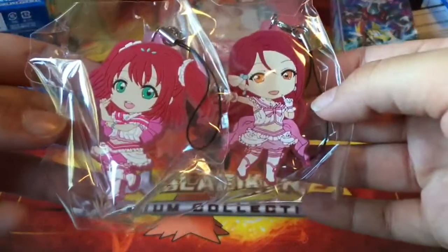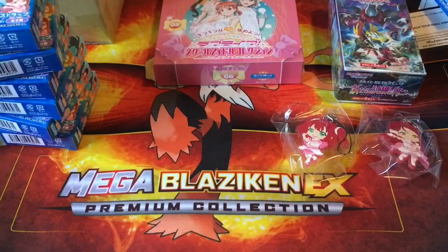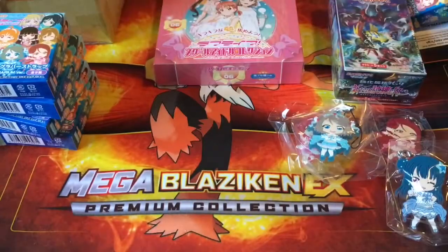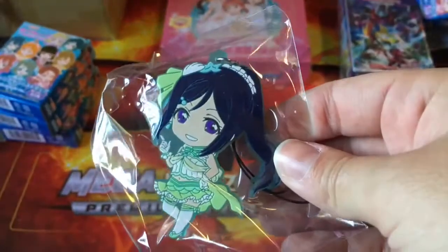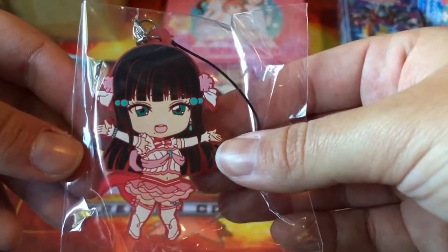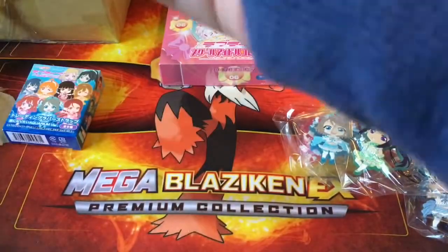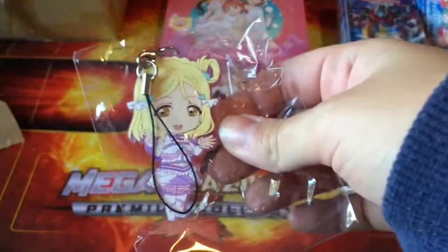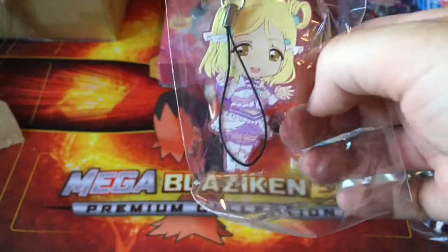I'm so annoyed that both Ruby and Rico's colors are pink — you can barely tell the difference. Next we've got Yoshiko, then Hanamaru — this is my baby. Oh my god, she looks so beautiful! I love Kanan so much. Dia looks amazing as well. These keychains are all amazing.